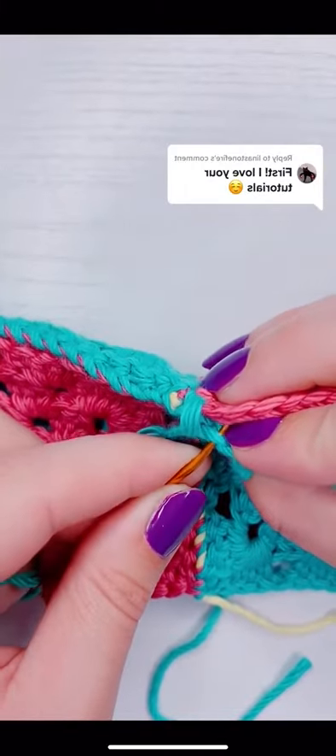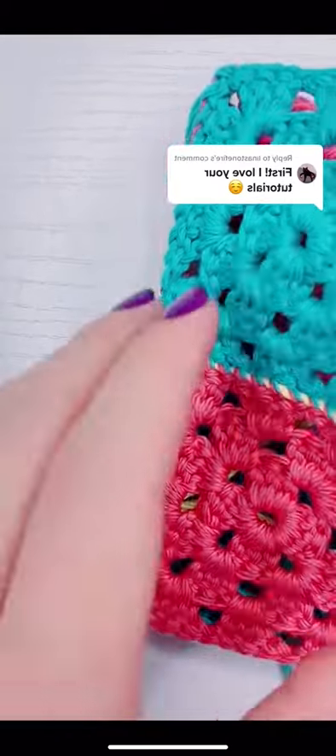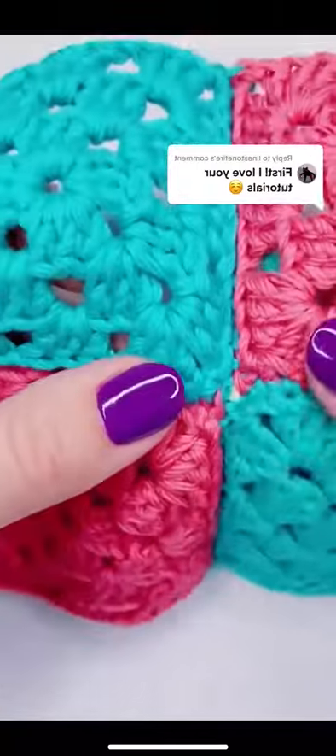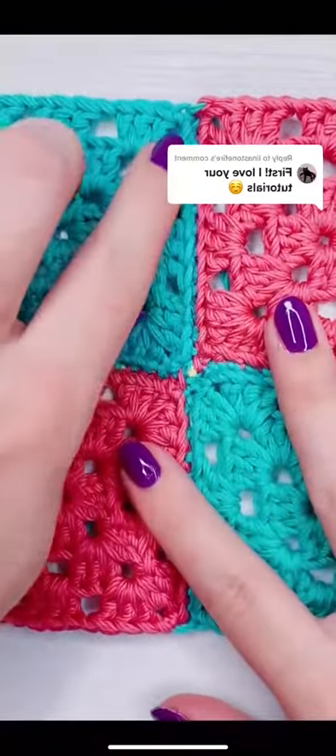I prefer to use the magic knot just because it doesn't come undone, it doesn't unravel, and I don't have to weave in any ends. But in hindsight I would not have made it yellow. This is what it looks like when it's sewn together — you have the border from only working into one loop and it makes a nice little grid.